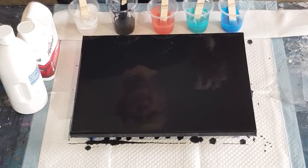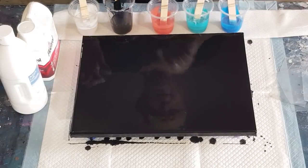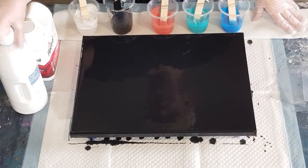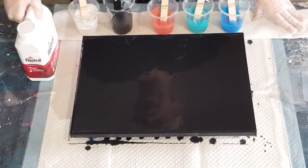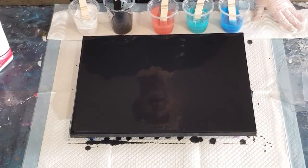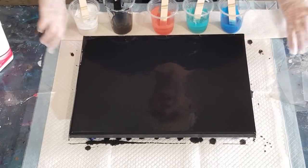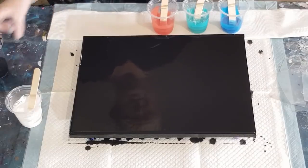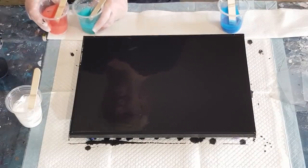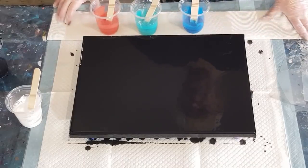My background as usual is four parts Floetrol to one part Artist Loft black. The others are all two-to-one — that's just a little bit of background black left in there. The white is Artist Loft flow acrylic: two parts Floetrol to one part white. And the Deco Art metallics are all the same: two parts Floetrol to one part.